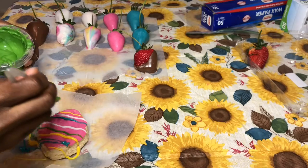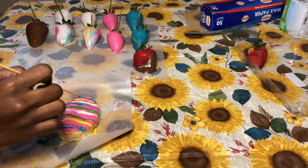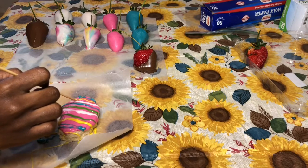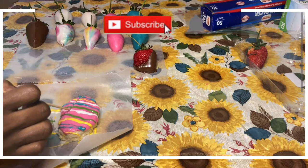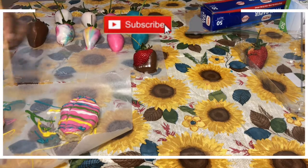Once you have all your colors applied, take a toothpick, skewer, or something with a small fine point and just drag it back and forth — or in whatever direction you'd like your pattern to go.